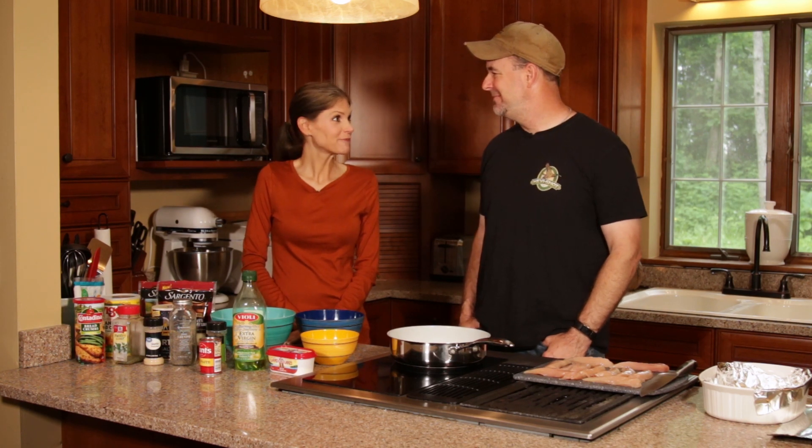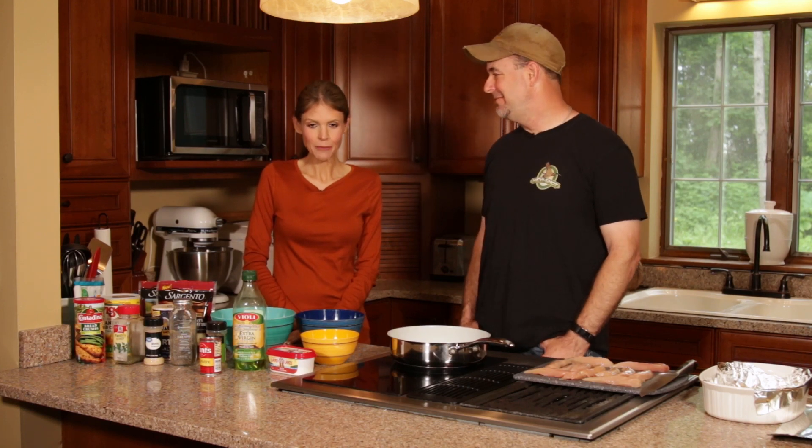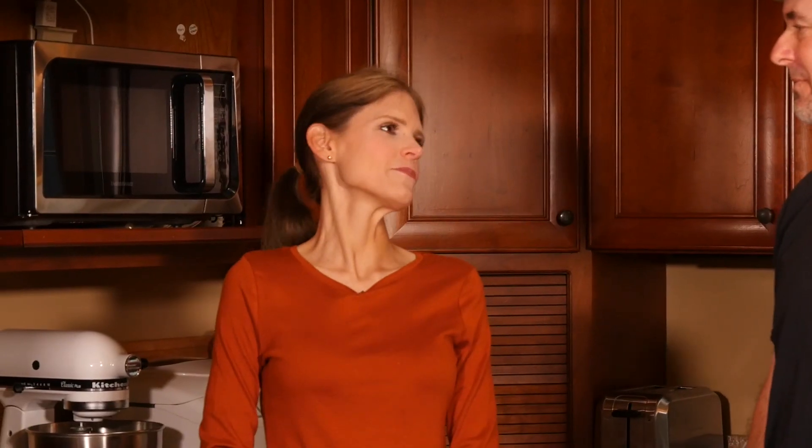Kate, what are we going to have today? We are going to make pheasant parmesan. Pheasant parmesan! This is going to be exciting and I cannot wait to try it. It'll be really, really yummy. It's not probably as fast or simple as some of the other recipes we've done, but if you're looking for something different to do with pheasant, this is different.